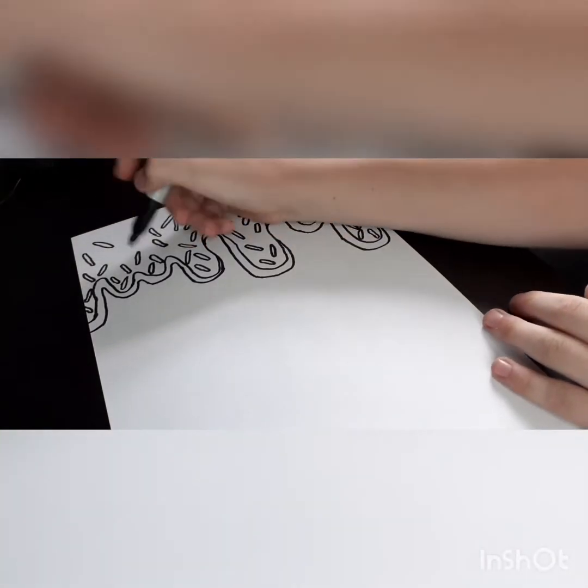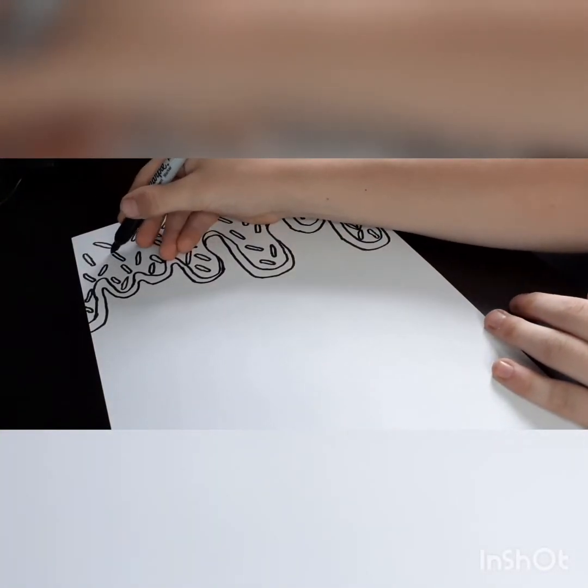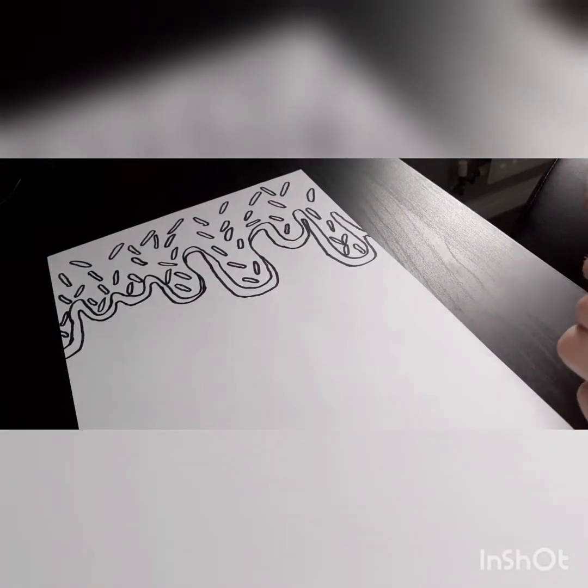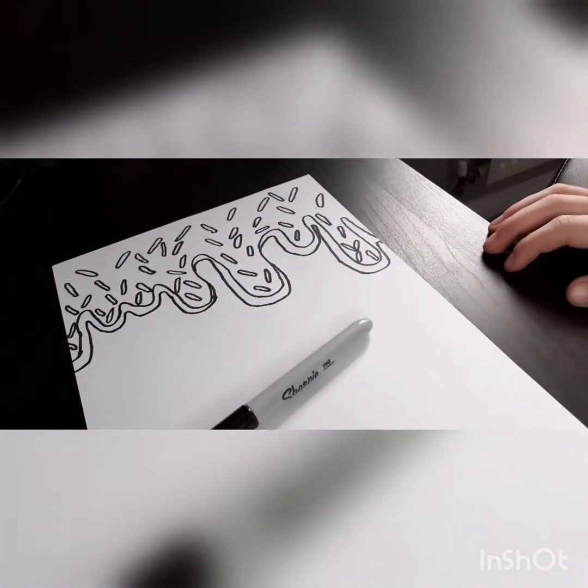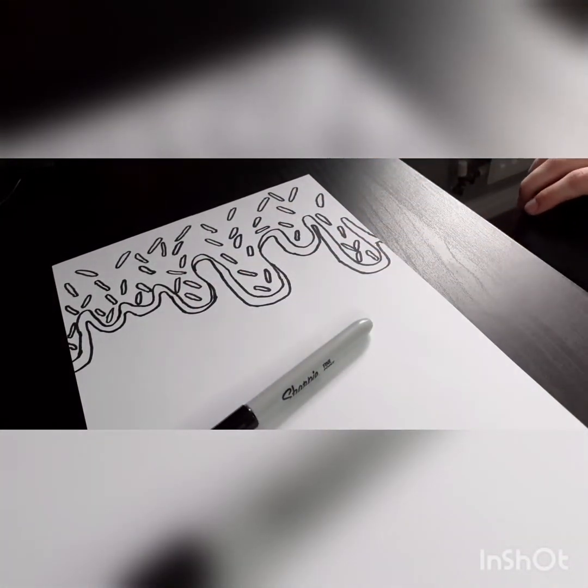Okay guys, so now I've done all the sprinkles. It might look weird but when we add the color it's going to look absolutely amazing. Let me go and grab the colors.